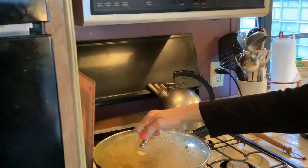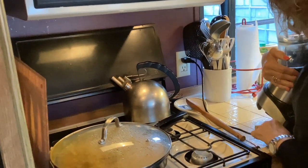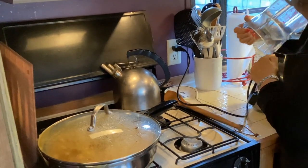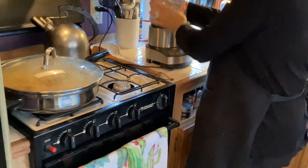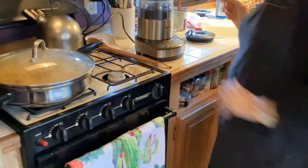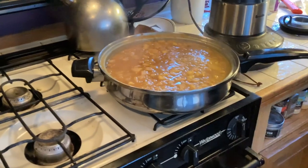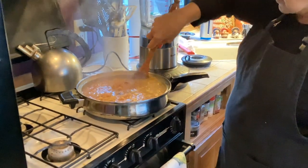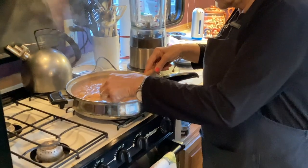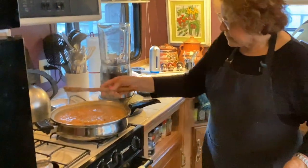Now I've put everything in the skillet and we're going to transfer it to the blender. It's cooked down — the recipe says eight to ten minutes and this has been ten minutes. I threw everything in here. It looks like there's a little bit of skin in there — we don't want kabocha skin in the soup.